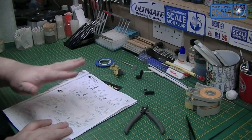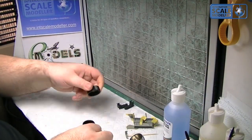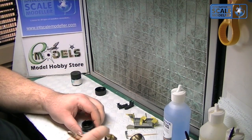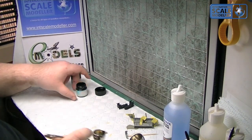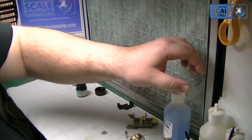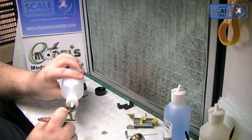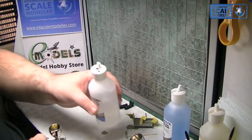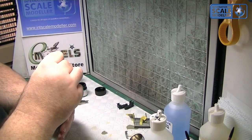We'll pop over the spray booth and give these a coat of black. We'll go with the flat black first to quickly touch this up - using the Harder Steenbeck Evolution at 25 PSI, just as normal. Then we'll paint up those other parts in the H2 black - just a little drop of thinner, a little bit of a mix, and away we go.